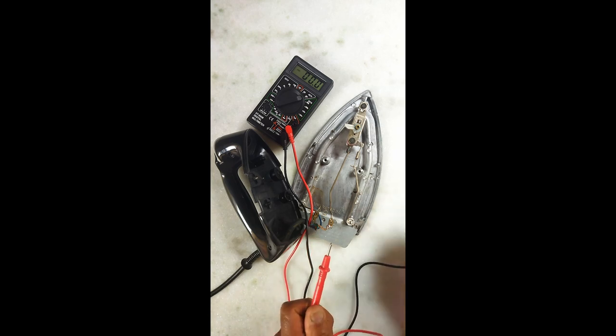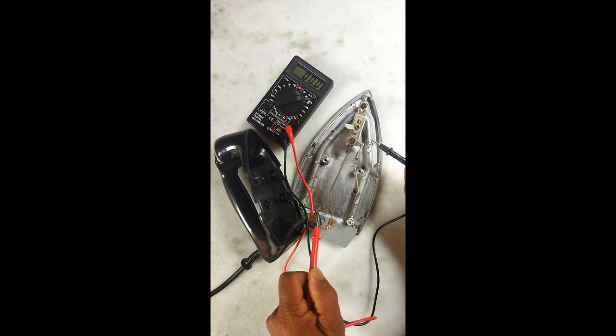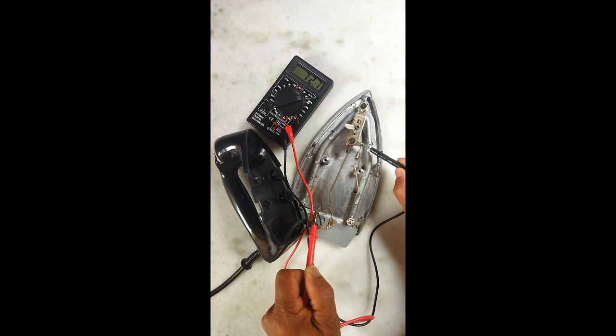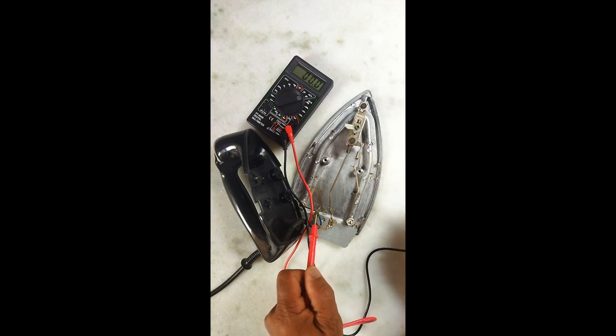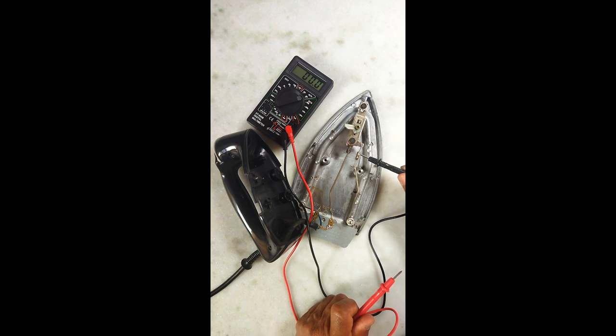E até aqui não tem corrente. Certo? O que acontece? Se eu medir daqui até aqui, também não tem corrente. Lógico, eu estou no mesmo caminho. Aqui não, porque eu estou ligando as duas fases. Aí tem corrente. Quando eu ligo daqui até aqui, que não tem corrente — esse fusível aqui está queimado.